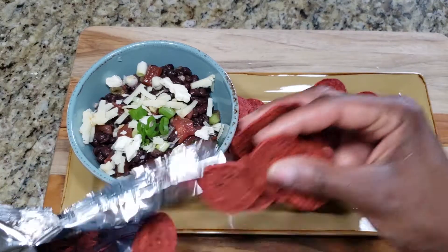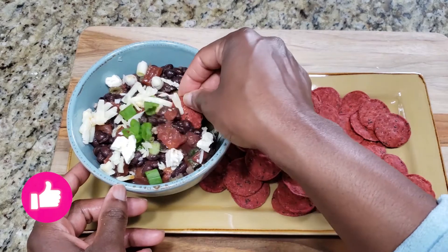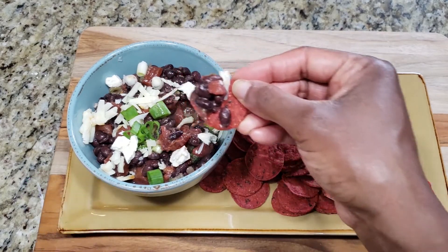You can have this salsa with tortilla chips or flatbread, but I just love these beet chips that I bought from Costco, so that's what I'm having with it. If you make this black bean salsa, let me know how it goes in the comments below. If you like my meal ideas, don't forget to click on that like button and subscribe. Until next time, take care.